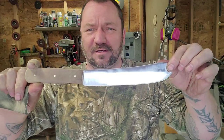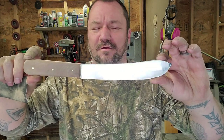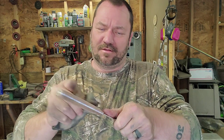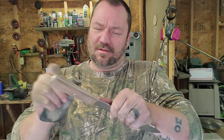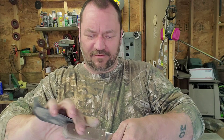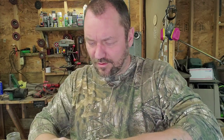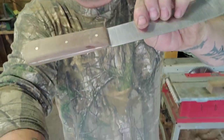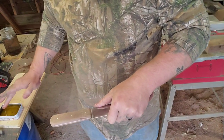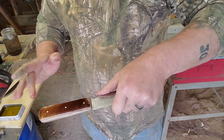This is pretty much it right there. We'll wipe the blade off just a little bit, wipe all my fingerprints off of there, sand off these rough edges — I think that's about good enough. And for my favorite part: the oil. That oil just brings everything out, all that pretty grain.